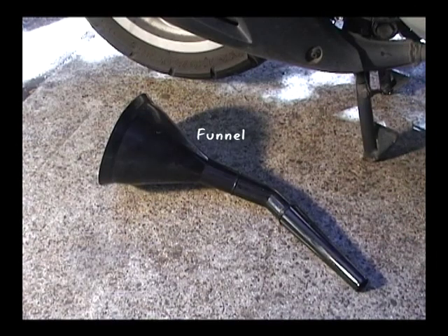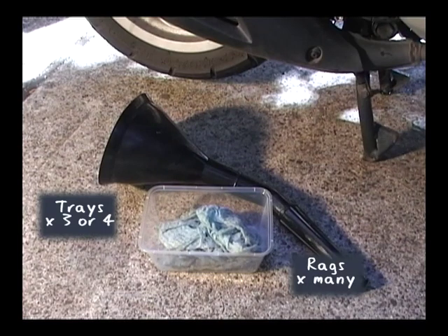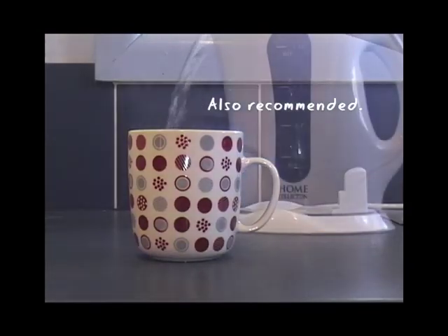You'll need a funnel to pour the new oil into the crankcase, trays to catch the old oil, and rags for wiping up. We also recommend band-aids, antiseptic cream, and a nice hot cup of tea.